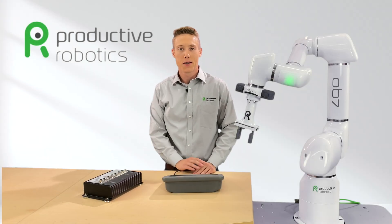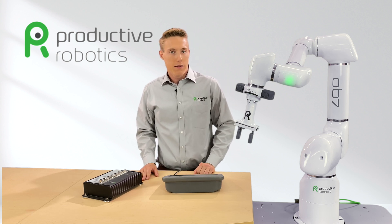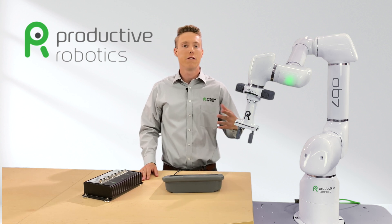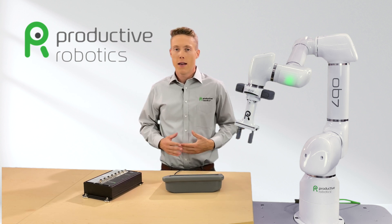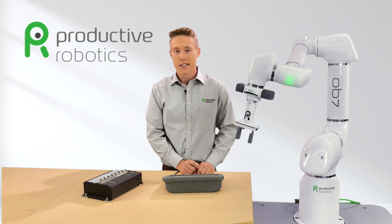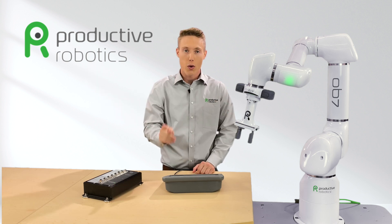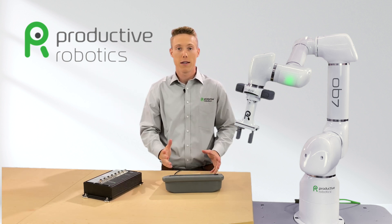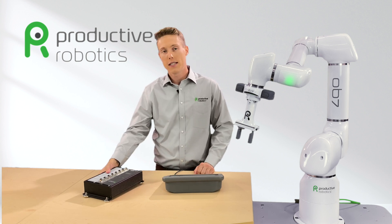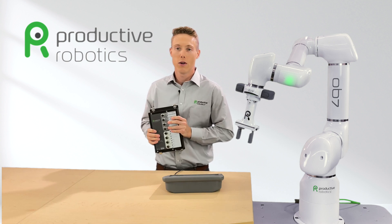Hey there, I'm Cooper with Productive Robotics and today we're going to look at a key piece of equipment for your robot installation. OB7 is extremely efficient reducing downtime and boosting productivity, but there's a simple device that takes this robot automation all the way to the next level, allowing your OB7 to work with your equipment seamlessly and to do things that previously were not possible. This device is our GEI, Productive Robotics General Equipment Interface.